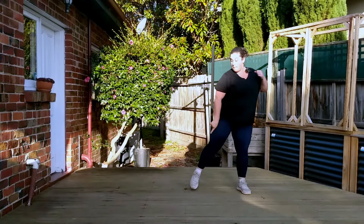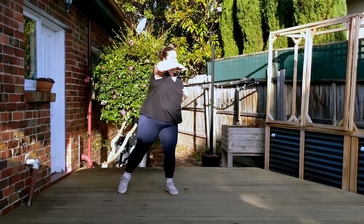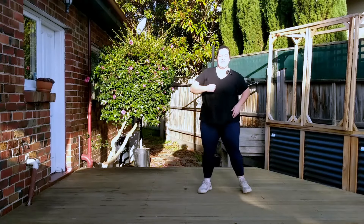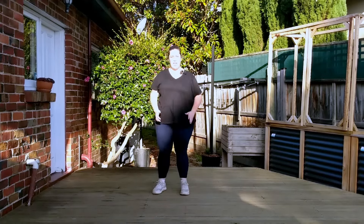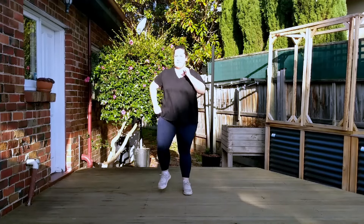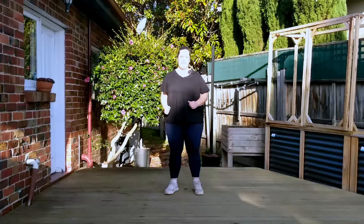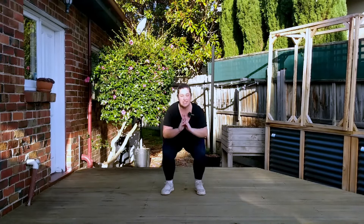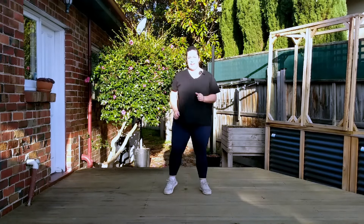March, march, march — calf raise. Now let's bring back some of the boxing after this and do something similar, but no calf raise and no squats.